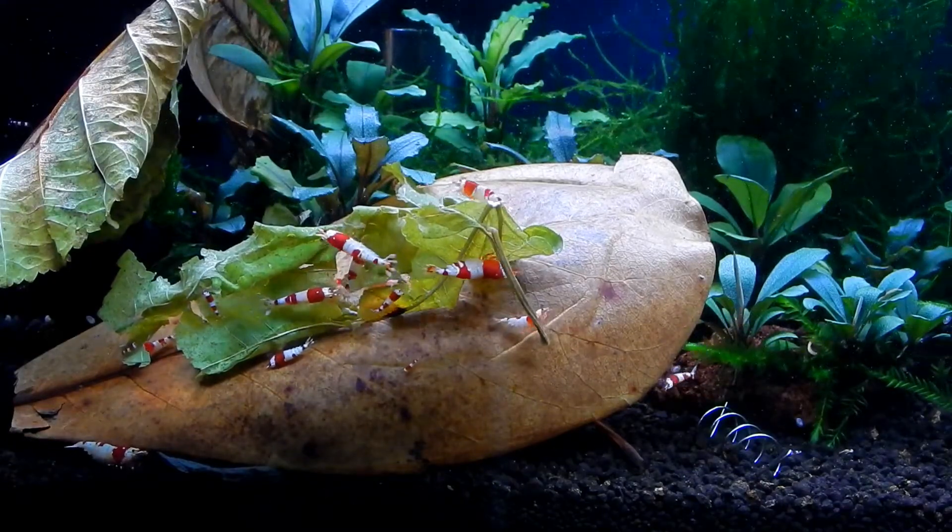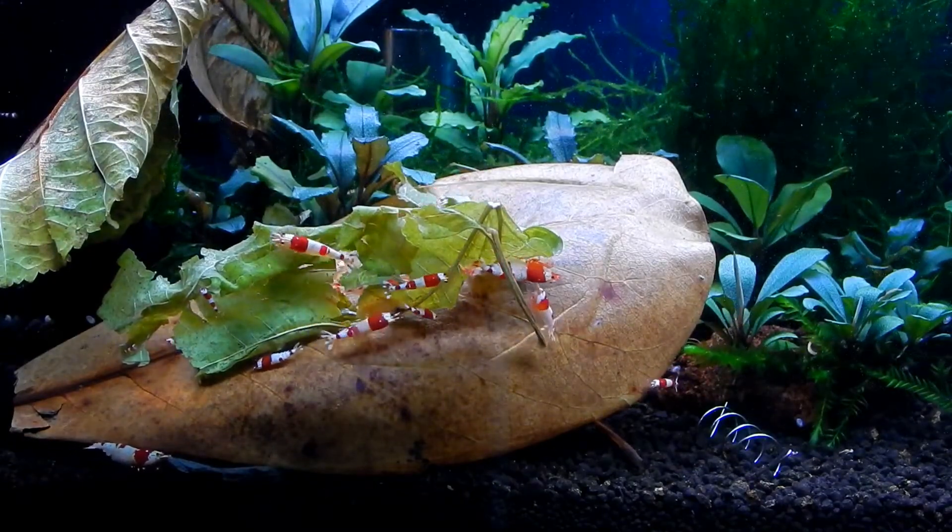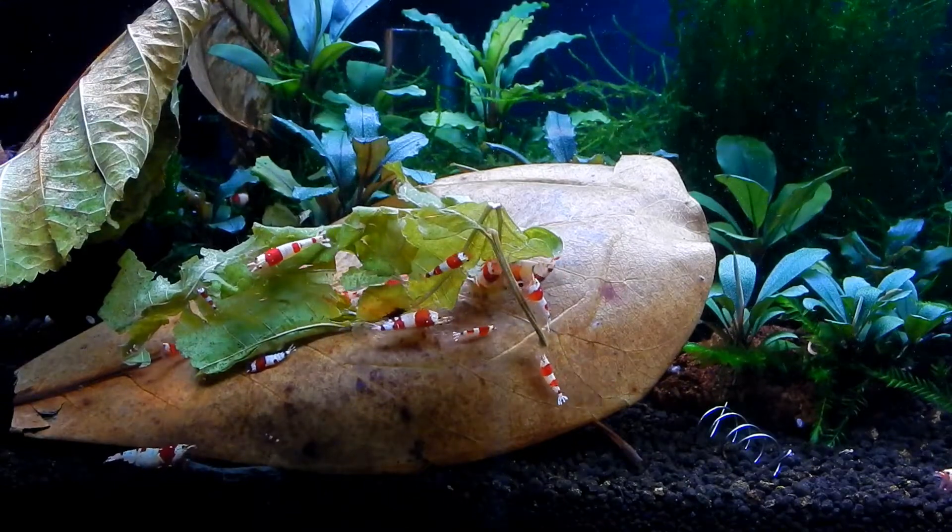Hello shrimp and fish people and welcome back to Corner 10 Corner. In today's video I'm going to be talking about leaf litter.